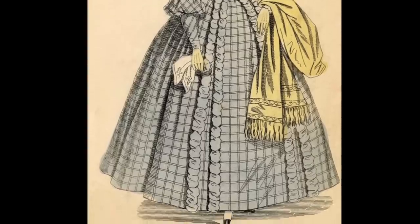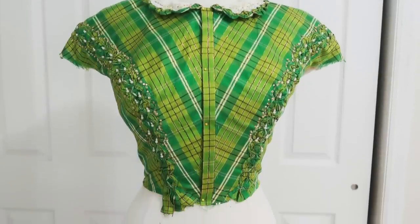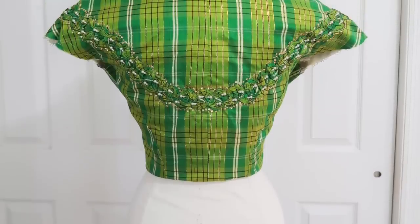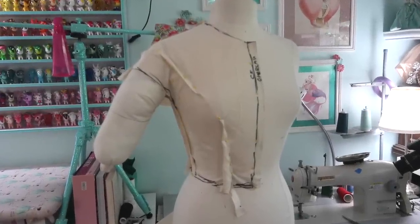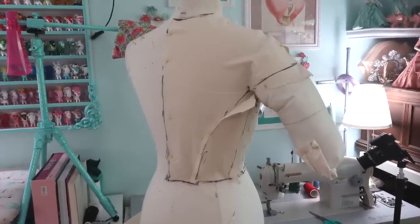I'm not a big fan of the oppressive heat and bugs and humidity that summer brings with it, but I do enjoy the greenery outside my window, and this was a way to bring some of that greenery into my sewing room while avoiding the heat and bugs and humidity. Today I'll be focusing on the bodice, and I started this project by draping the bodice shapes I wanted on my dress form, then creating a mock-up.